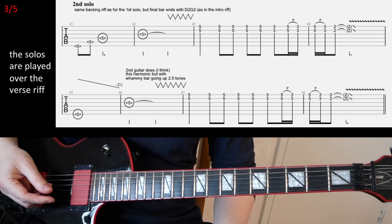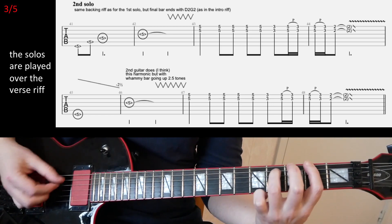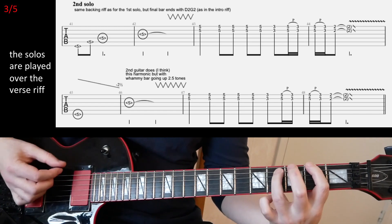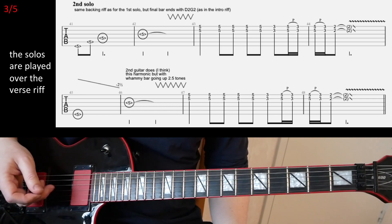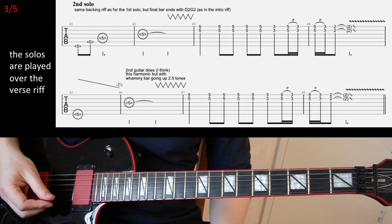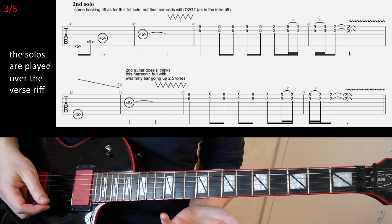So after the second chorus, we're gonna have two guitar solos. They are played over the verse riff. So you can either play the verse riff if you want, or you can try the guitar solos. I haven't tapped the first solo because it's kind of random — like half of it feels like that. I can kind of show you what I think he plays. The first part is quite straightforward.